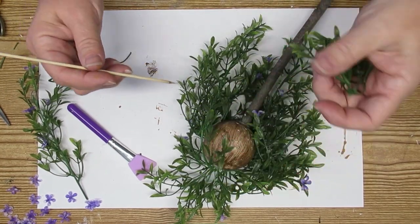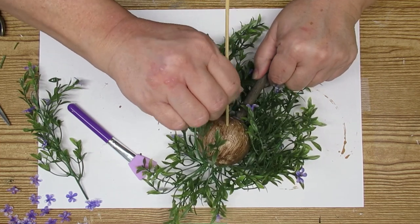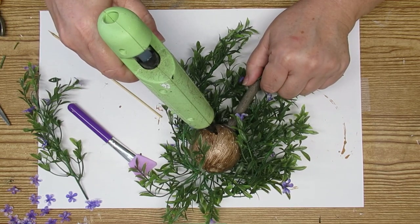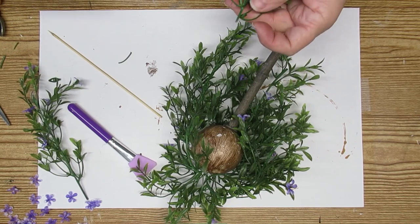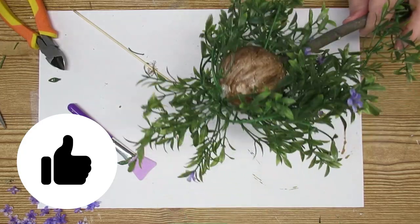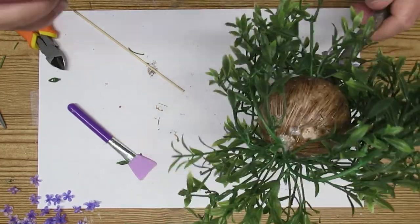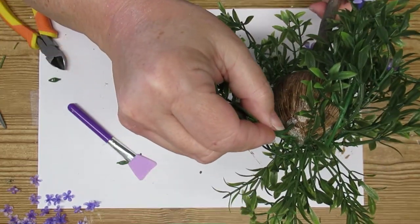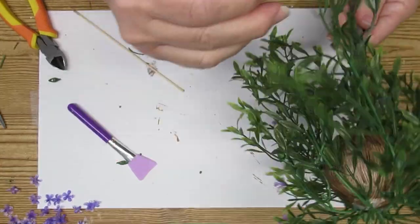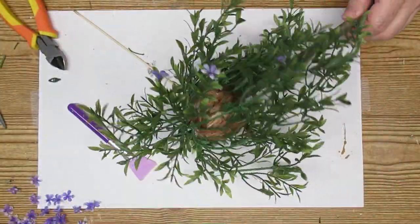For some of the stems I wanted to hang at the bottom — if they didn't have a wire in them — I used a bamboo skewer to make a hole, added a little bit of hot glue, and then pushed the stem right inside the hole. This seemed to work really well. I continued adding stems and pieces all the way around the ball, adding some filler pieces and trying to camouflage the brown of the ball as much as I could. I did want to see a little bit through — that's why I painted it brown to begin with — but I wanted to make sure it was mostly covered.